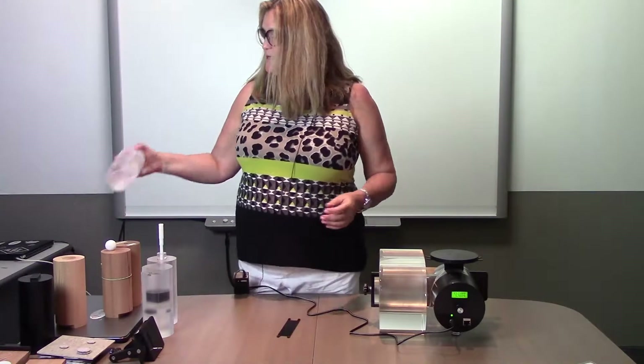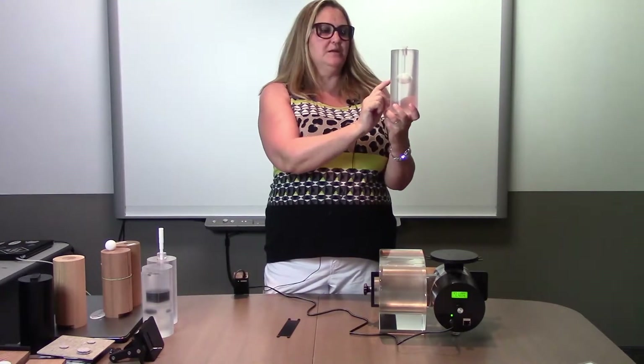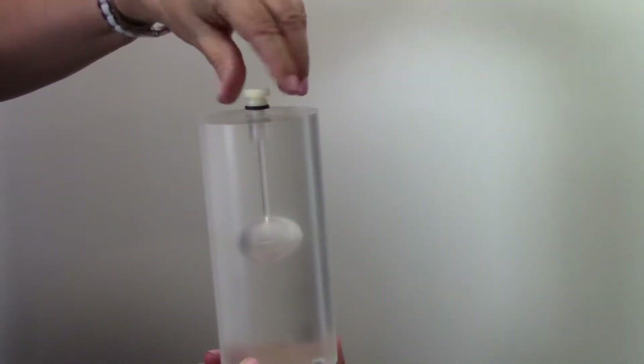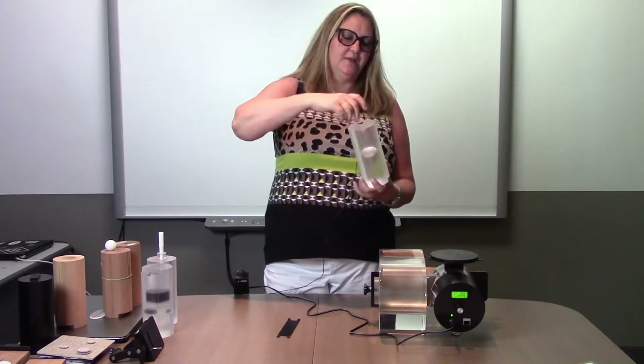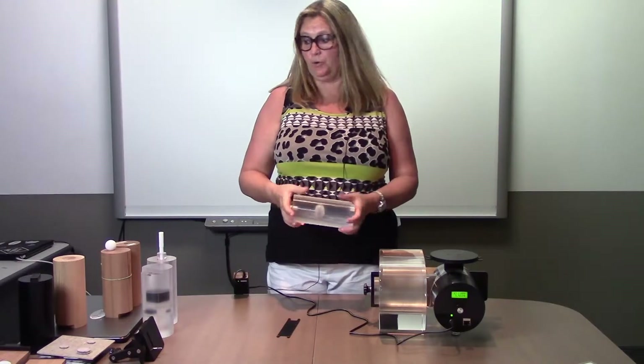Also for CT is the PET CT insert. This has a 30 millimeter sphere. You access the sphere by undoing the knob at the top. You fill the void with whichever material you are working with. Put that in, seal it, and then you're able to have a hot spot when you're doing your motion study.